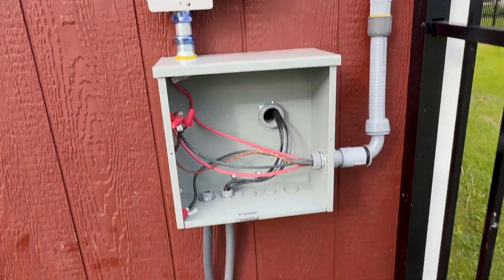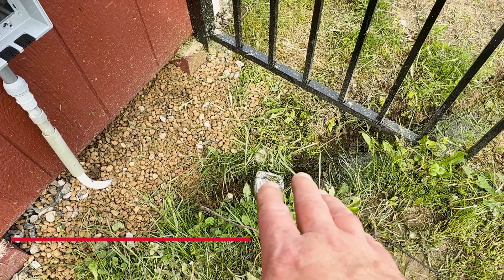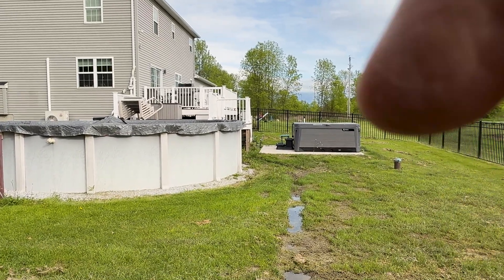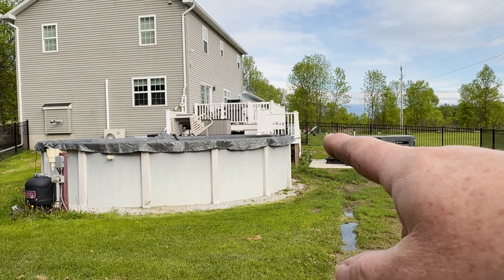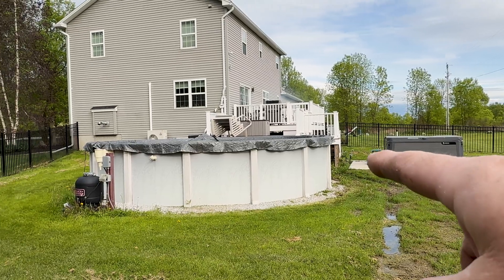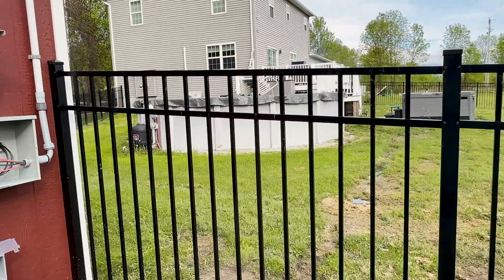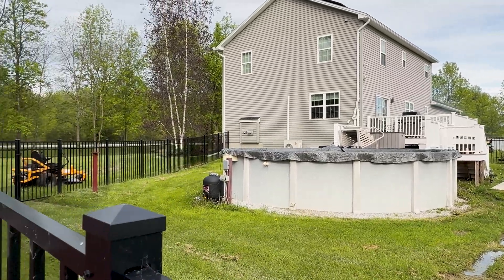Looking forward to doing my pull — probably going to do that tomorrow when I have some time. I'm going to run a lot of wire: number 8 to the shed because that's what the inverter requires. I'm also going to run number 8 out because at some point I want to power the hot tub off the off-grid shed. I'm also going to run a couple extra sets in number 12 so I can power the deck — I'm going to do deck lighting. I also want to run a line for landscape lighting in the front of the house. It's a bit more investment in copper, but it's good for future-proofing and taking more of the property off-grid.